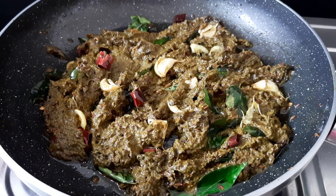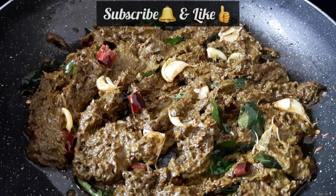Please share and subscribe. Tap the bell icon so you don't miss any new recipes.